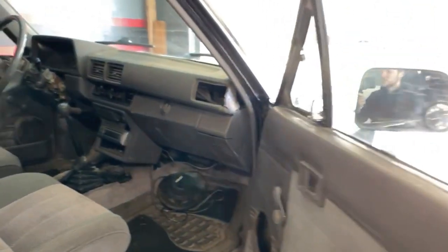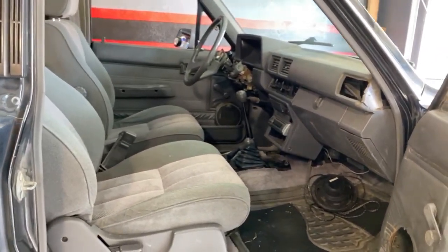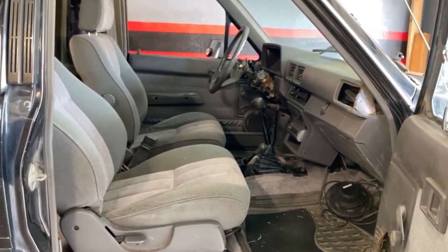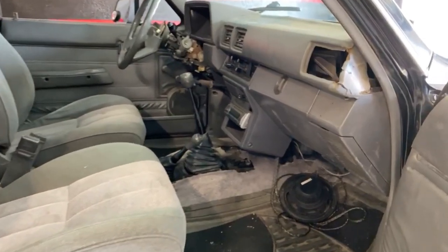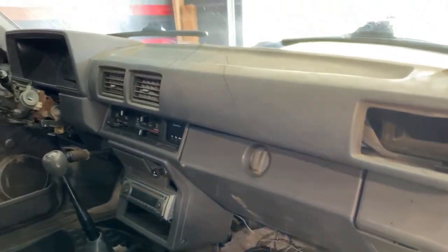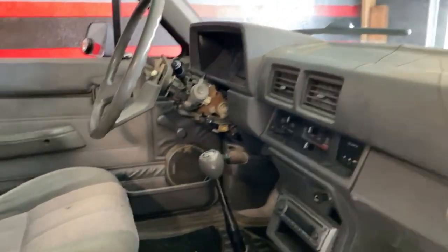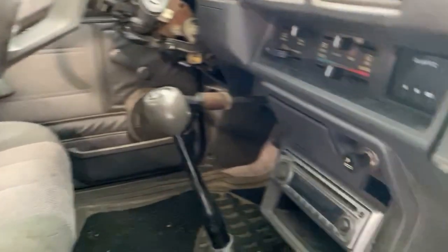The interior is a work in progress. It wasn't that nice in here, and it's honestly something I've neglected because I've been working on all the mechanical aspects of the truck first. It has second-gen 4Runner seats in it, the dash is not really connected, and I had to replace the ignition and a couple other things.